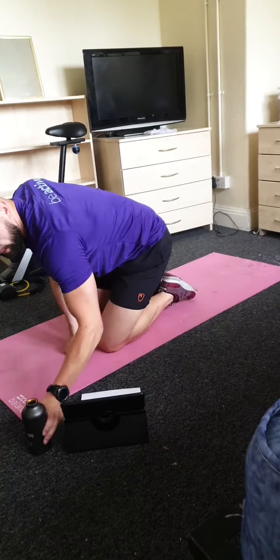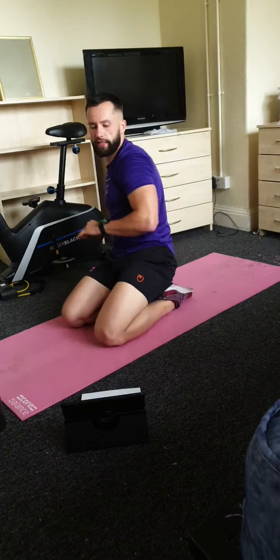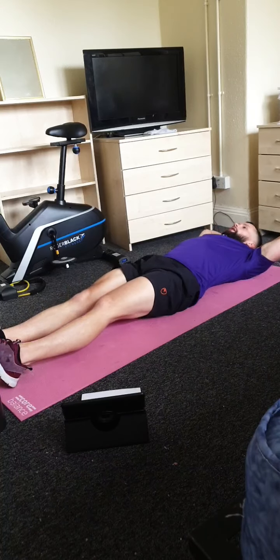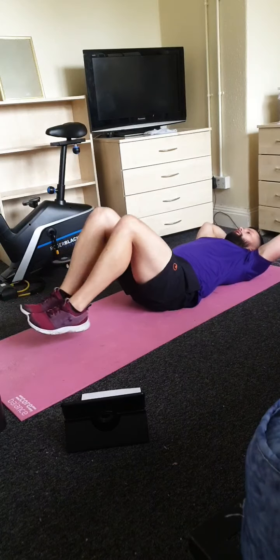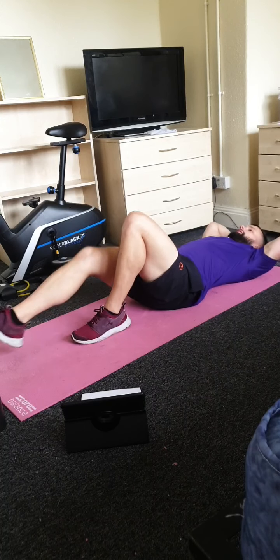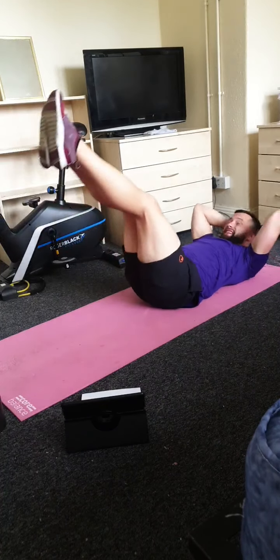We've got a 25-second rest and then we're moving to the second round — exactly the same four exercises, same timings. We're just trying to get the pace a bit faster on the first three. The plank stays the same intensity. Get ready — we're moving to crunches with leg lifts. Let's go — up to the top, crunch, back down. If you're struggling you can just go with a normal crunch or just leg lifts, but I'm pretty sure everyone should be fine.